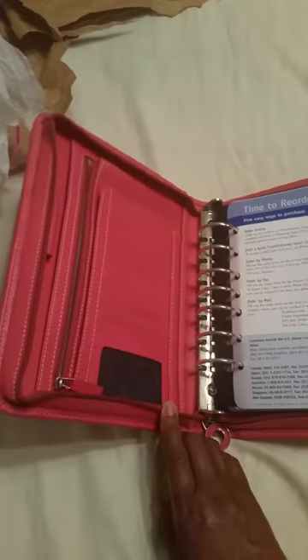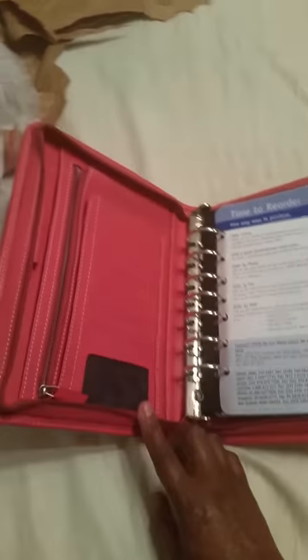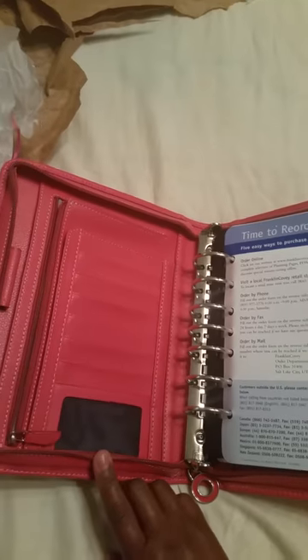I can't wait to get the inserts because once I have it all set up it's really going to be cute. I'm opening this up and already the one thing I don't like — I thought the inside was gold, but it's silver. I thought the binder rings were going to be gold because I really like the gold ones.